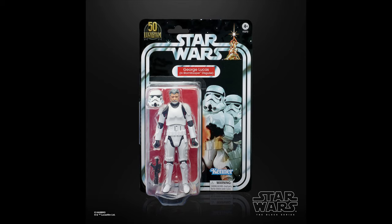Next up at number 28, we have the George Lucas Stormtrooper. This one is really cool — you throw the helmet on and it's basically just a Stormtrooper re-release, which we needed. We need as many Stormtroopers out on the market as possible, so this is a great release.